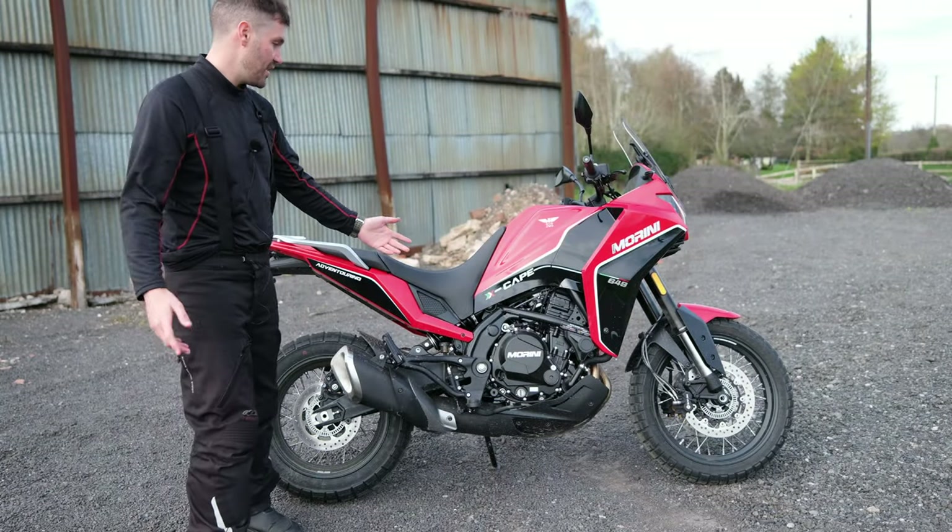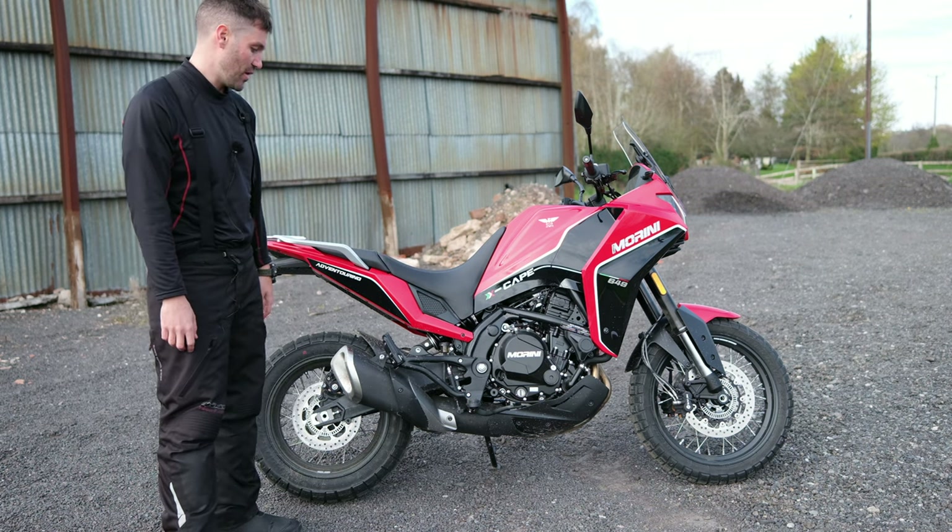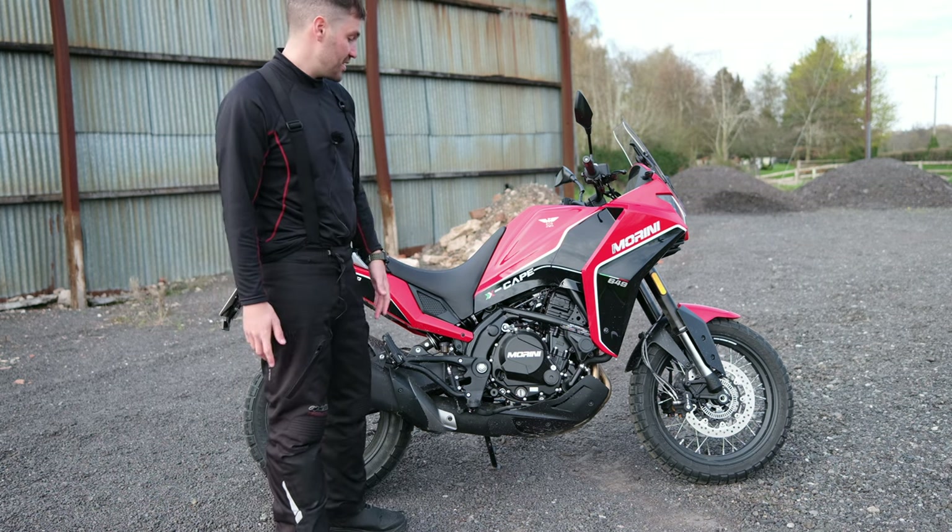I've had a fantastic day riding the Xscape all day long and I'm just going to go over some of my conclusions from riding the bike. First thing is: